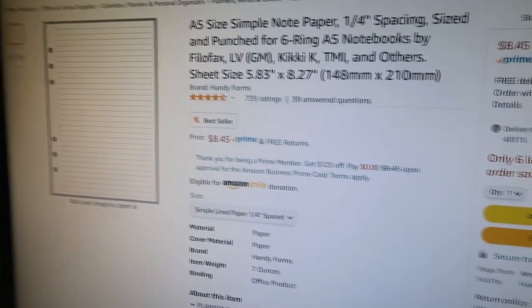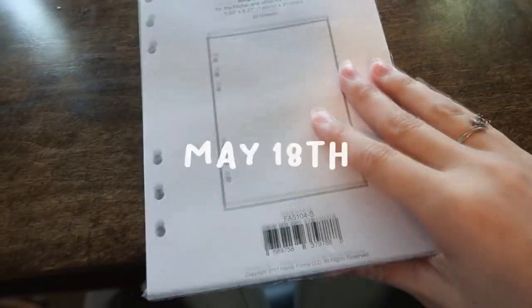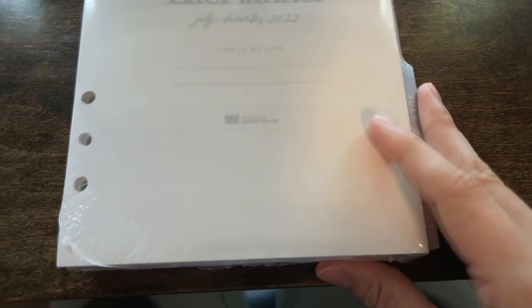The inserts I ordered are now here and they are the same size. I don't know why I was skeptical — A5 is A5, right? I'm going to put a couple of sheets in the back of my rings. I feel like I'm a whole new person.